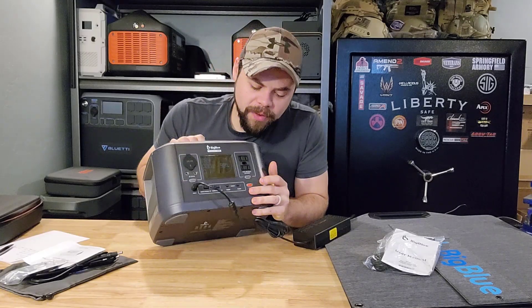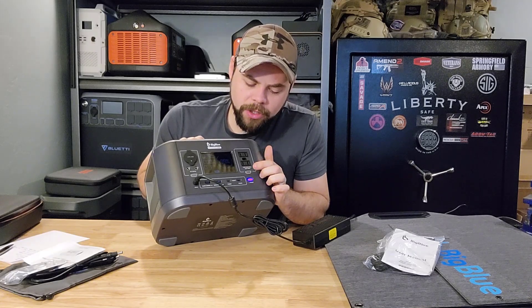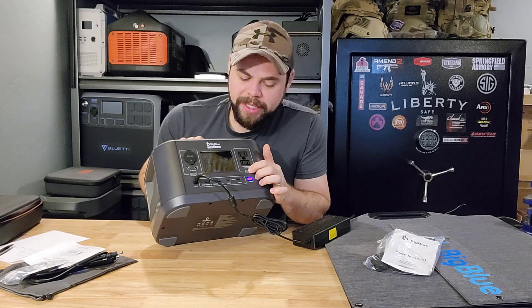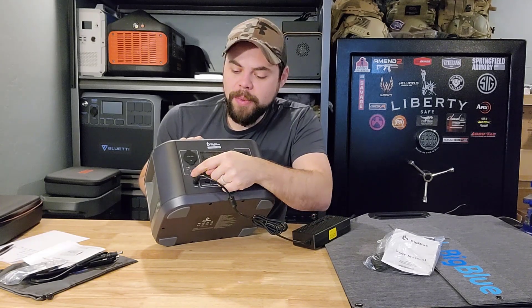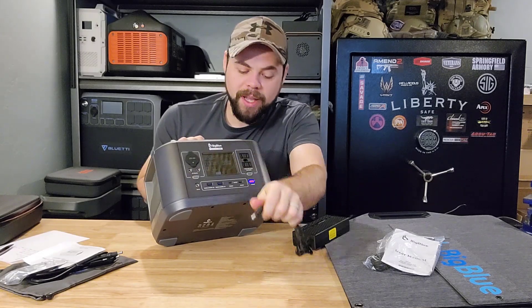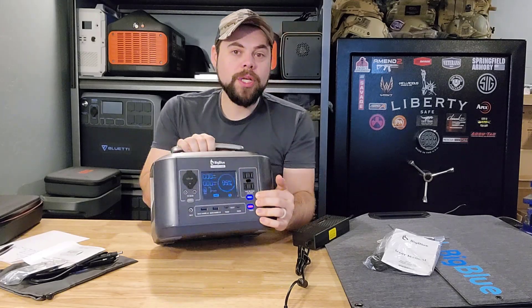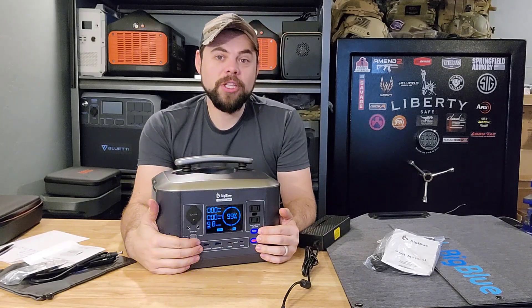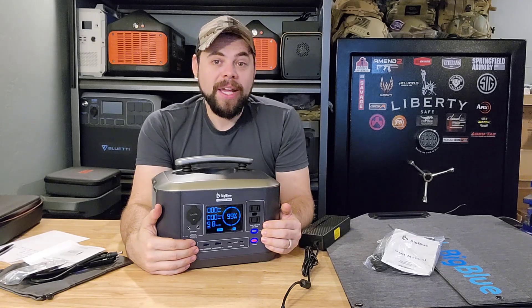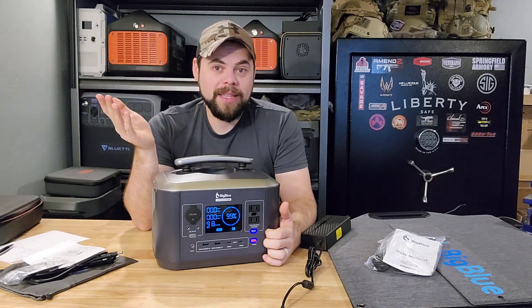One thing that should be noted: if I turn this on and press and hold the power button to turn on the AC power, AC power does not turn on — even if I click and hold it. DC power, however, click that on, no problem, turns right on. If I unplug the wall charger, now AC power is on. So you can run DC equipment and USB equipment while this is charging, but not any AC equipment — anything that uses a standard AC plug, like a refrigerator or a light.